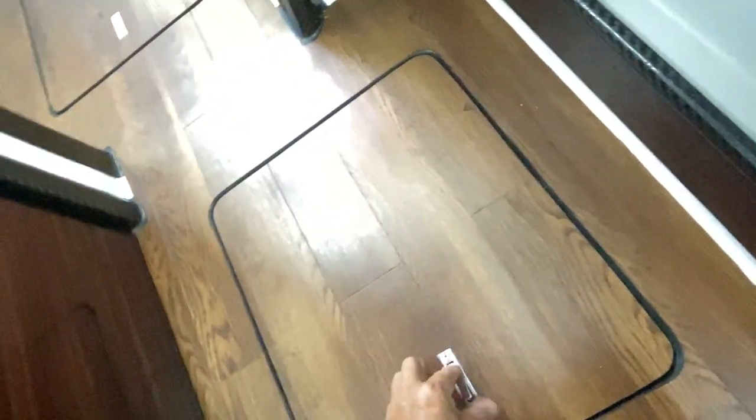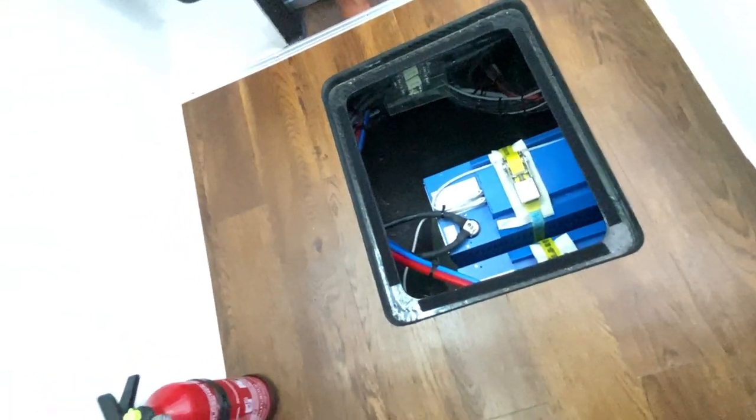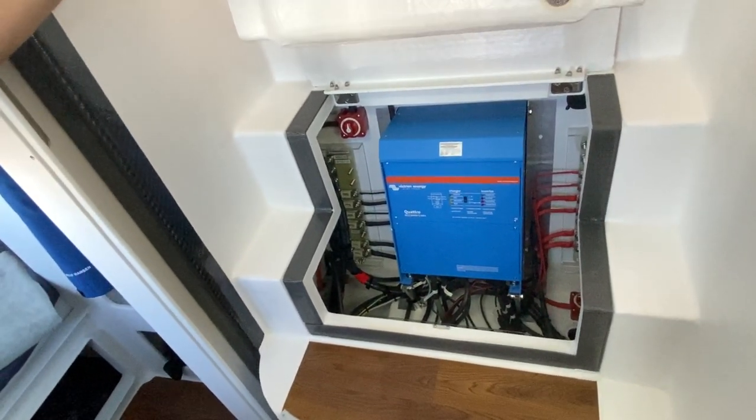Looking in the bilge, you can see one of the tanks with all the take-offs going to various parts of the boat. Interestingly, all the floorboards are stuck down on Velcro so they don't creak or make noises when you stand on them. The batteries are lithium-ion — two here and two on the other side. These are the heart of the electrical system; their ability to discharge and then charge quickly really lifts the whole boat into another era. There's also another inverter under here — all beautifully laid out.